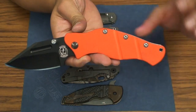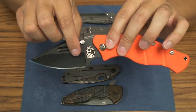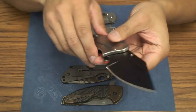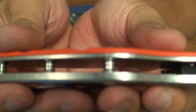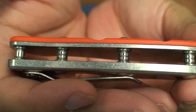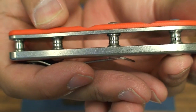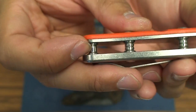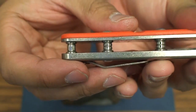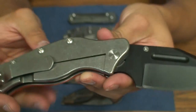This one features an orange G10 scale with a blacked out blade. Outside of that everything is more or less standard. It's got titanium standoffs, nice detail work on these pillar standoffs, and then the lanyard tube as well. I'm not sure if that's titanium or steel, but it does look to have the same finish as titanium.